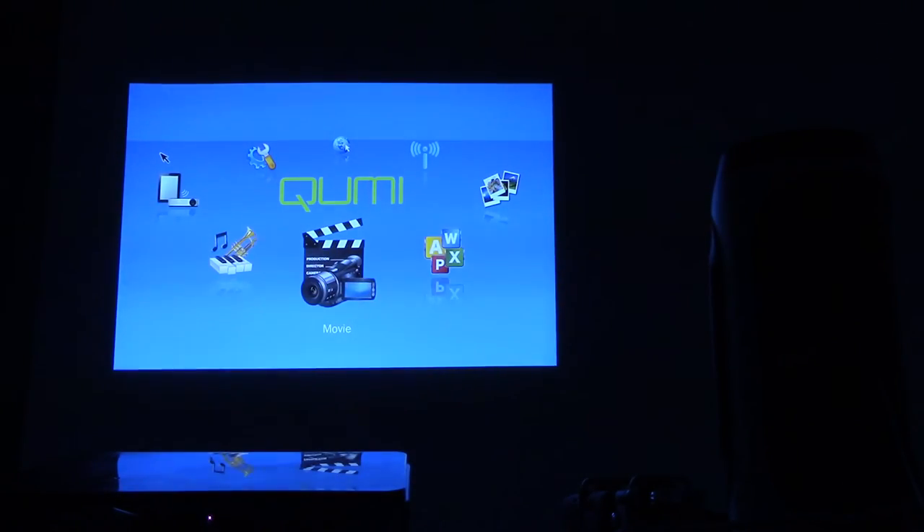And thus ends our journey into the QMI Q5 application menu system. Kudos, Vivitech — well done. The Vivitech QMI Q5 is small, lightweight, and extremely bright for its size. Sure, it might be on the expensive side, run a little hot, and make a bit of noise, but this is definitely worth looking into for something so small to offer so much in terms of applications and what it can do.